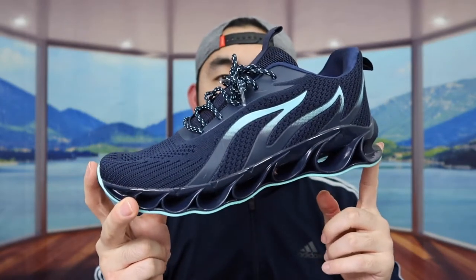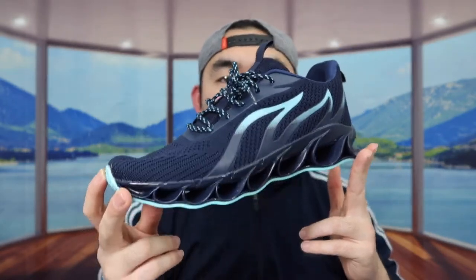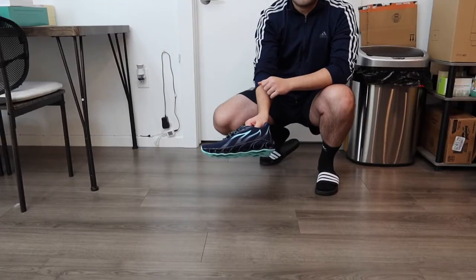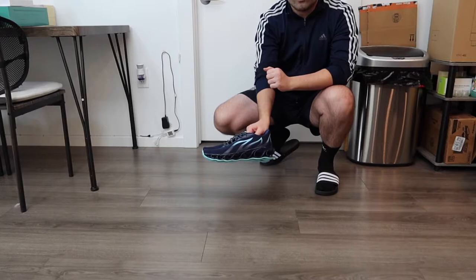This is what the shoe looks like once you take it out. But let's put this on to show you guys what it looks like, and I'll come back and tell you more about the product in a second. Alright, so right here we got the shoe — let's put it on.